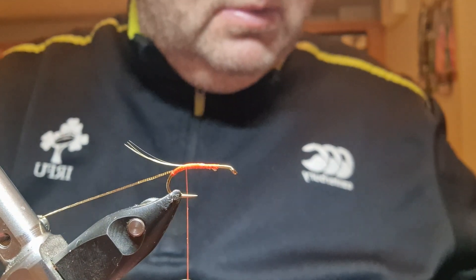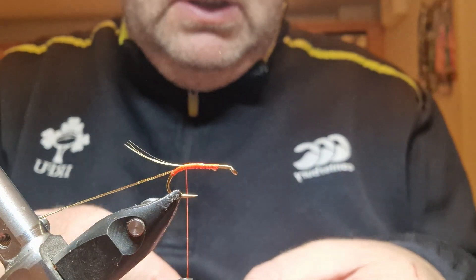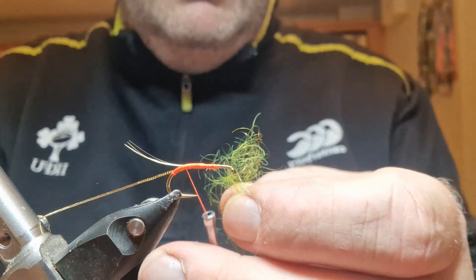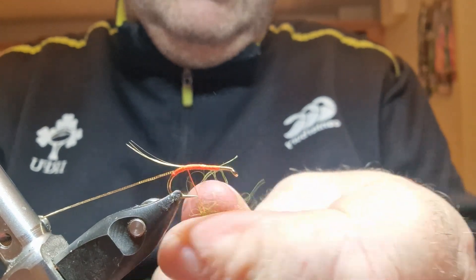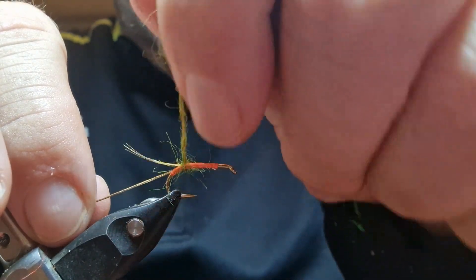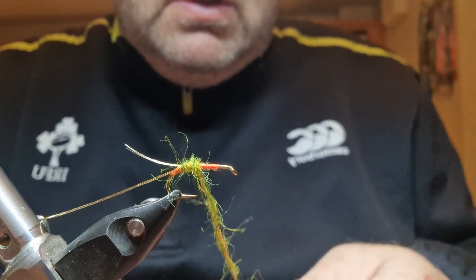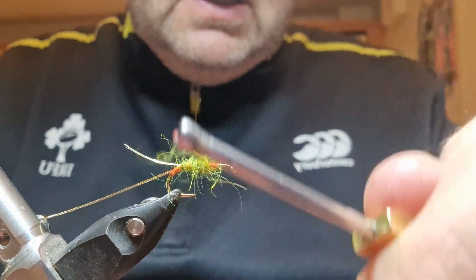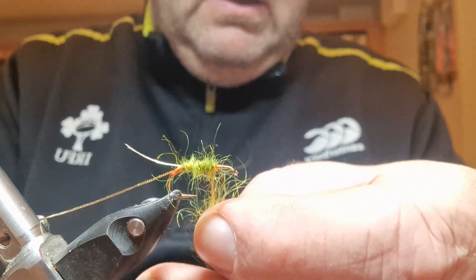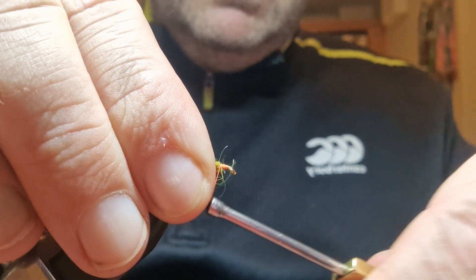I'm going to get a lightish olive dubbing which is UV as well. It's UV or fluorescent — it'll react to UV light. First we need to dub it on — make a rope and start to bring it up the body. Just want to get this the length of the body. Bring my thread up and down just to create a base there.